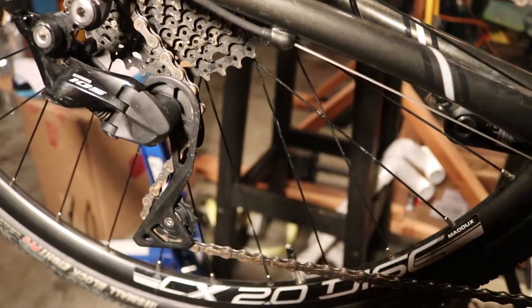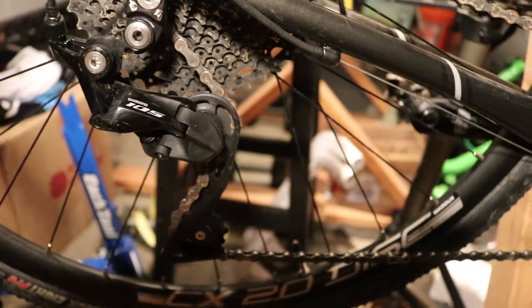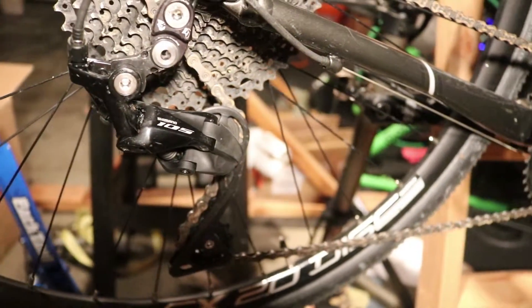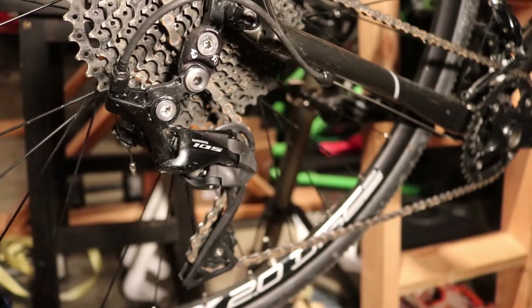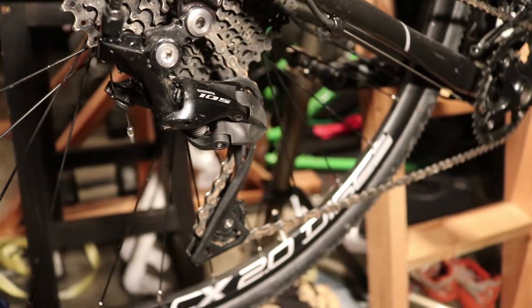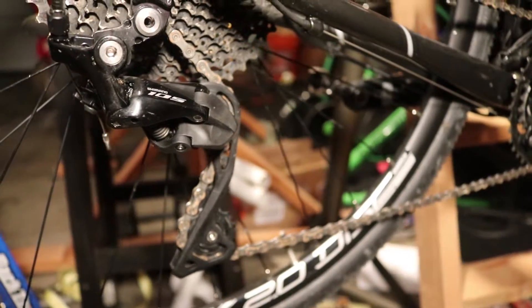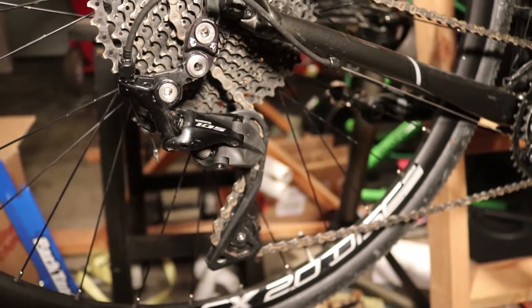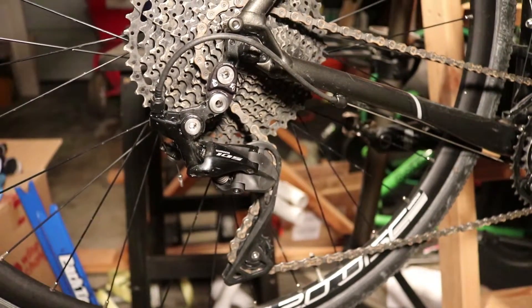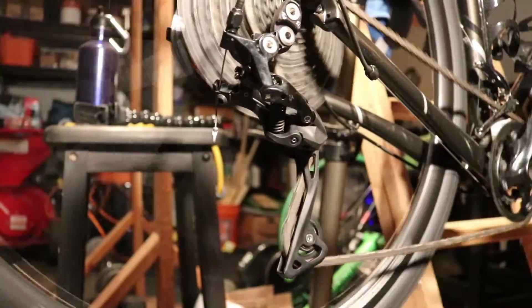Hello everyone, today I'm going to review this Shimano 105 R7000 rear derailleur. This derailleur is a total game-changer if you want to install a bigger cassette. According to the official spec, this derailleur can accommodate a 39T cassette.